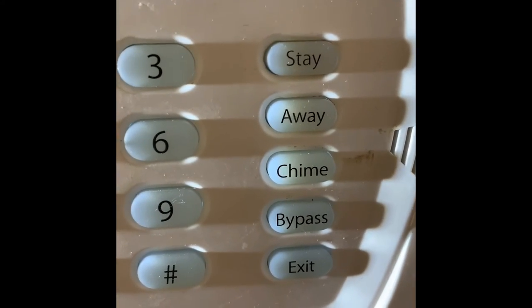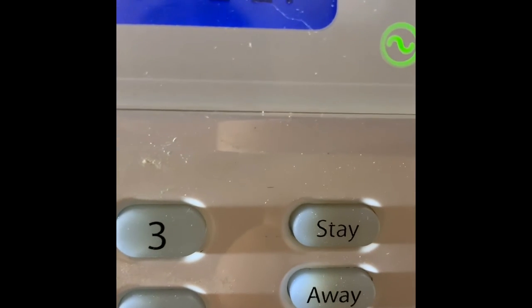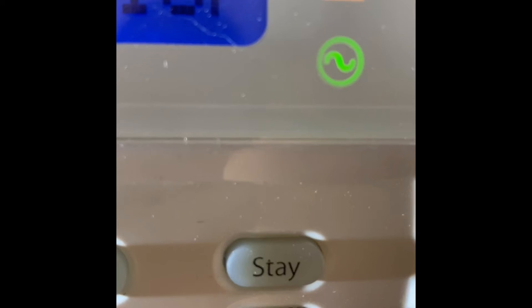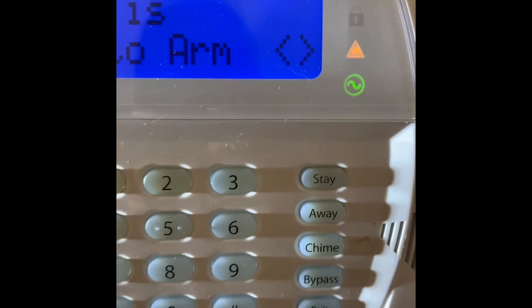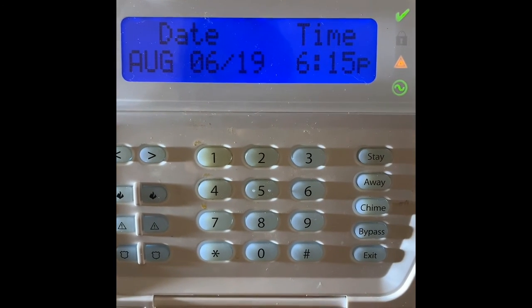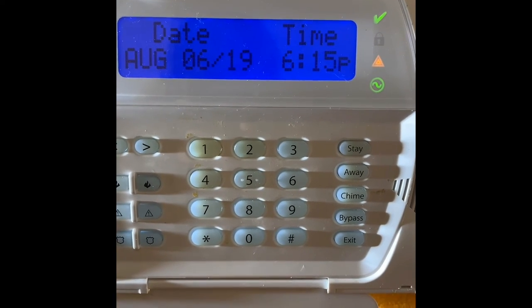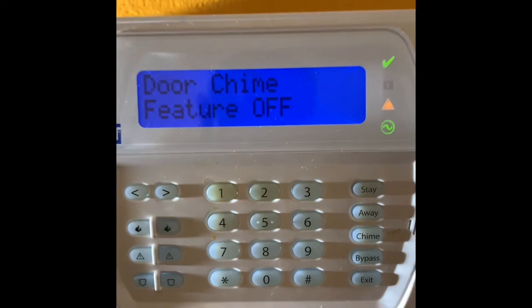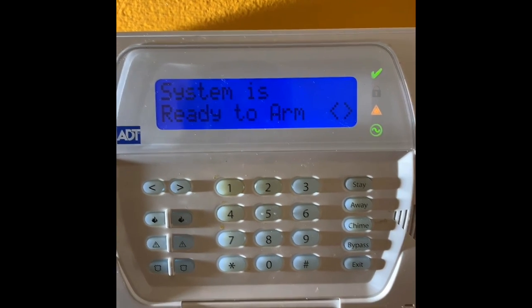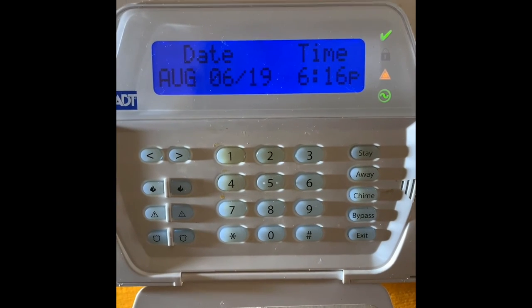I'm unable to press the chime button right now because I'm holding my phone, but I can do it with my finger and it's going to turn it off. The door chime feature is currently turned on. You can see it went off — you don't hear that sound anymore. If you want to turn it back on, all you need to do is go back to that chime switch and press it — and it goes off, it's ready to arm.